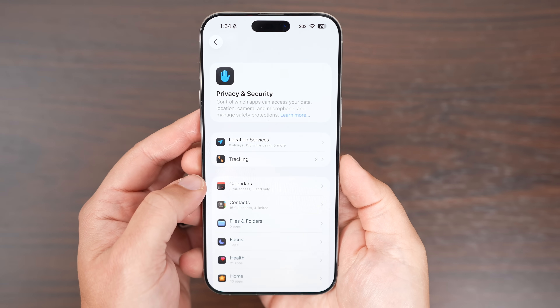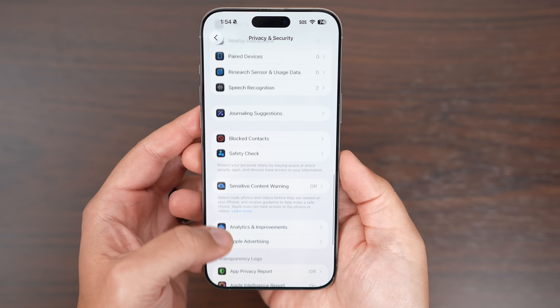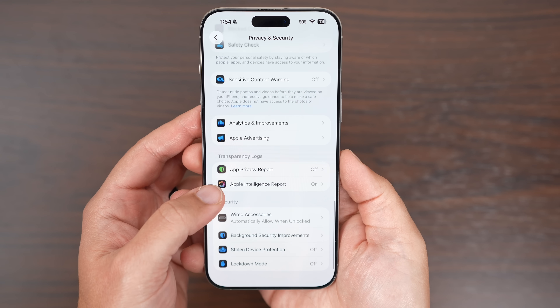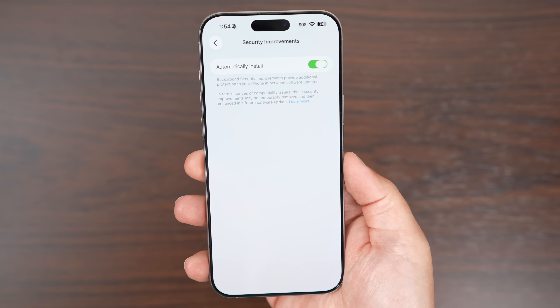Finally, there's a new Background Security Improvements toggle inside Privacy and Security. It basically replaces the older Rapid Security Response system, giving you more control over how those smaller updates are installed automatically in the background.